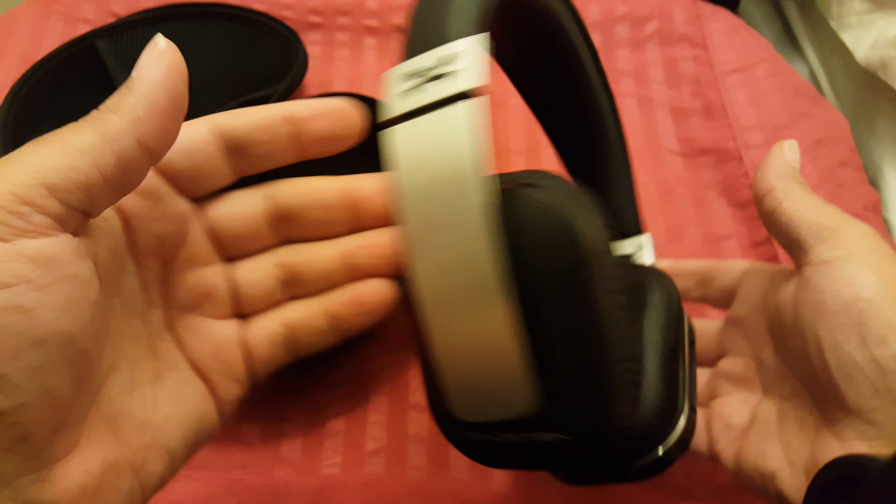These have a power button — you click it twice so you don't turn it on accidentally. A lot of people don't know that. You click it twice and hold it and it comes on. Then you've got pairing mode.